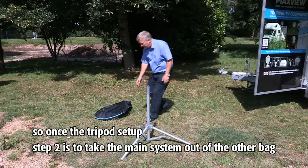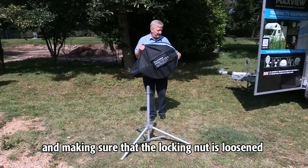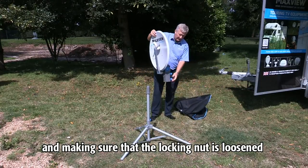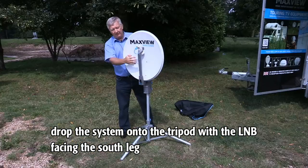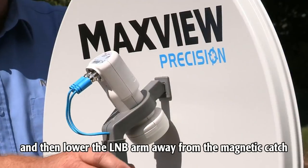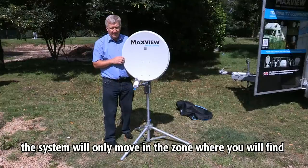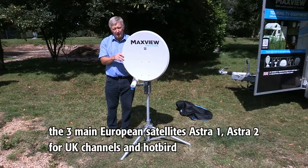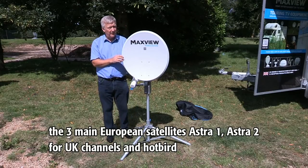Once the tripod is set up, step two is to take the main system out of the other bag. Making sure the locking nut is loosened, drop the system onto the tripod with the LMB facing the south leg, and then lower the LMB arm away from the magnetic catch. The system will only move in the zone where you'll find the three main European satellites: Astra 1, Astra 2 for UK channels, and Hotbird.